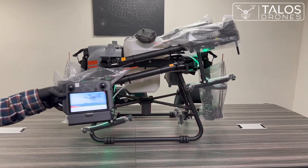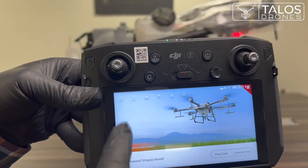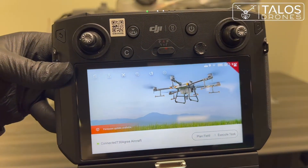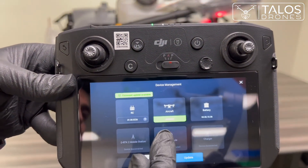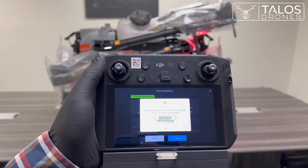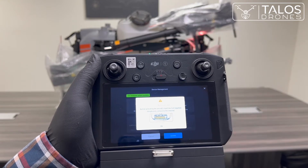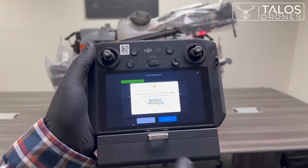Now, if we go to the drone symbol on the screen, you have the option to activate your aircraft. Press 'Activate Aircraft,' and it will require you to insert the dongle that comes with the drone into the bottom of the remote controller. I will go ahead and show you that.